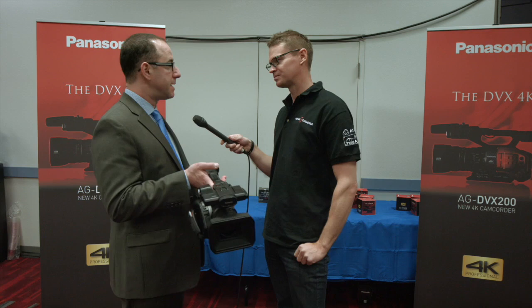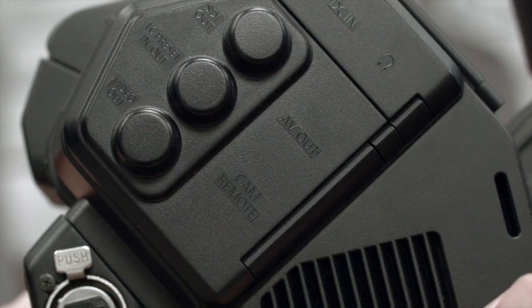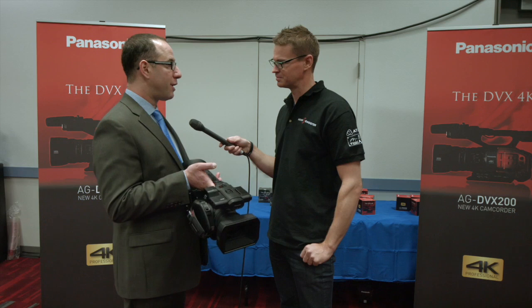This is going to be great for run and gun 4K shooting for live events, documentaries, and indie cinema. It has features that customers haven't been used to in 4K cameras but have been used to more in the broadcast world. It's got a really nice integrated lens with a 13x optical zoom, optical image stabilization, and really nice autofocus.